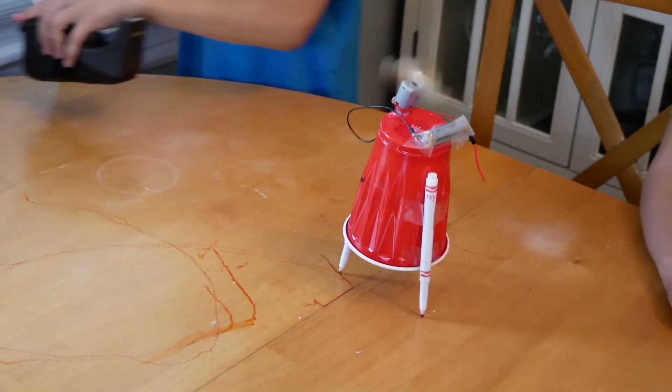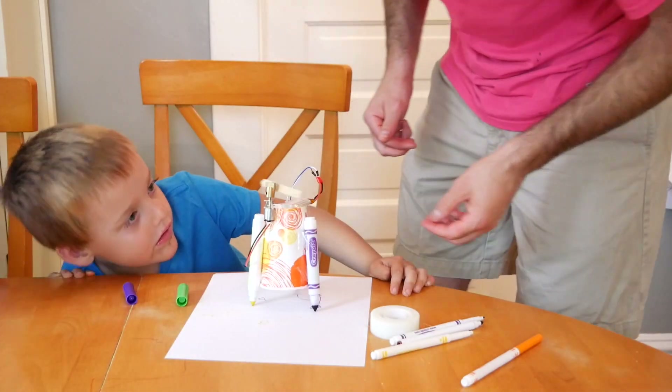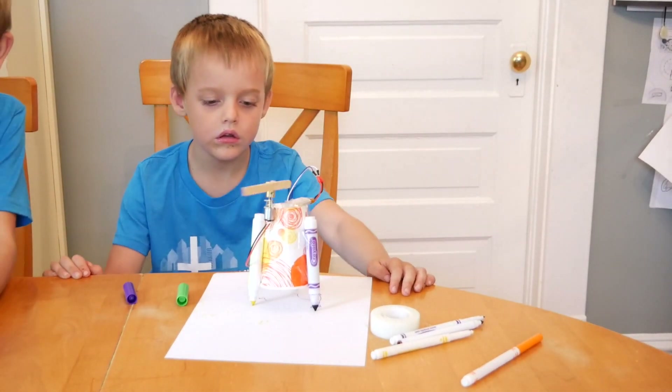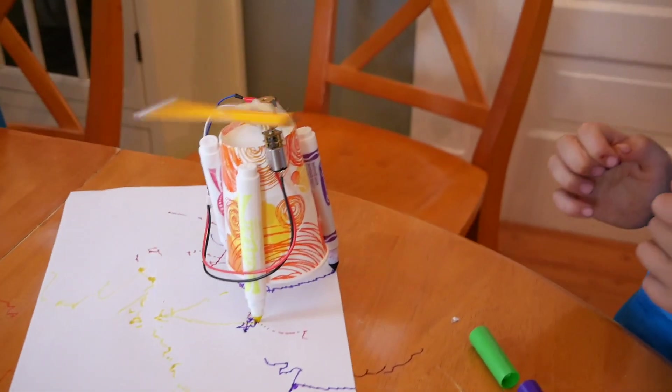It's drawing a picture! When we first tried this other robot, the stick wasn't long enough. So we glued a bigger stick — actually a pencil — on it to make it move better.